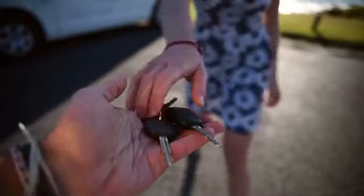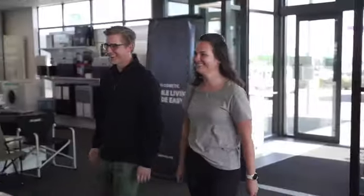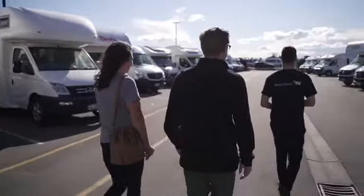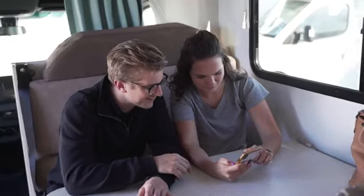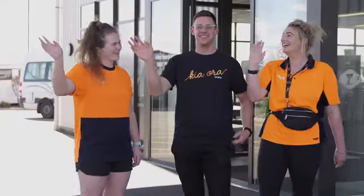Always remember to have your keys with you when you are outside the camper. We want to make sure you're completely comfortable before you leave the branch, so please don't be shy in asking your branch host any questions and let them know if anything doesn't seem right with your camper. Once on the road, remember there's a bunch of helpful videos on your THL road trip app, and if stuck you can call our on-road care team 24/7. On behalf of all the crew at THL, have an incredible adventure.